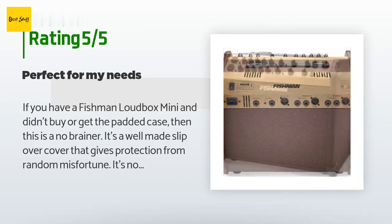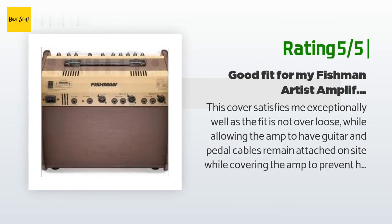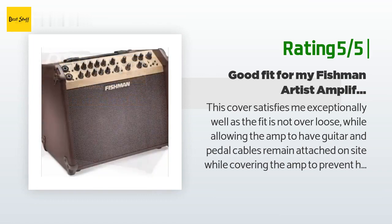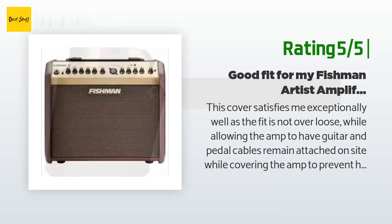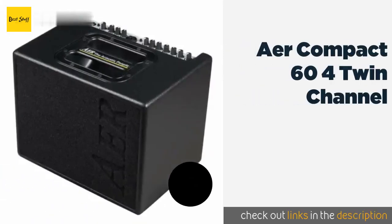Another happy customer said: 'This cover satisfies me exceptionally well — the fit is not overly loose while allowing guitar and pedal cables to remain attached while covering the amp to prevent household dust from settling on it and its control pots. The only addition I would have liked would have been a zipper pouch to hold the OEM foot pedal, power cable, and an extra guitar cable. Mine will have this done by a friend shortly. Great value in my humble opinion.'